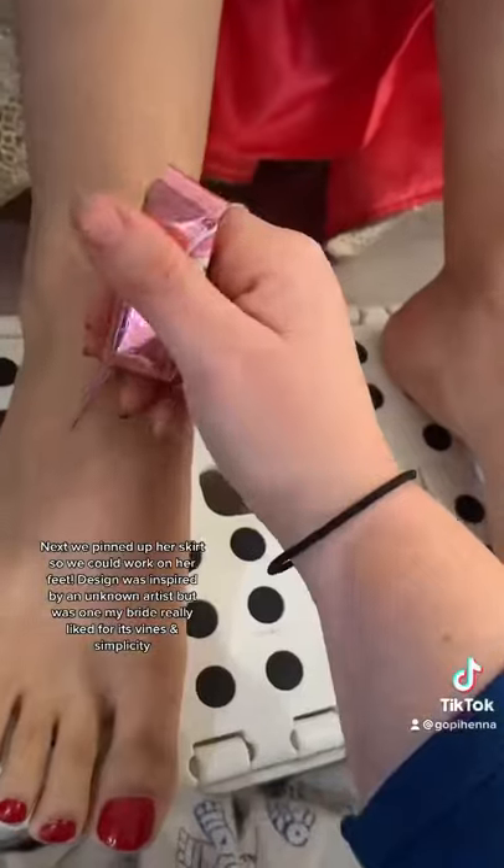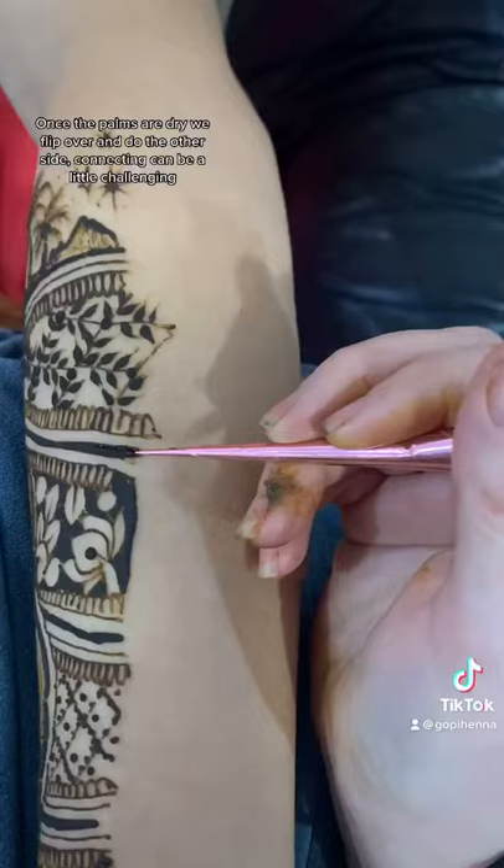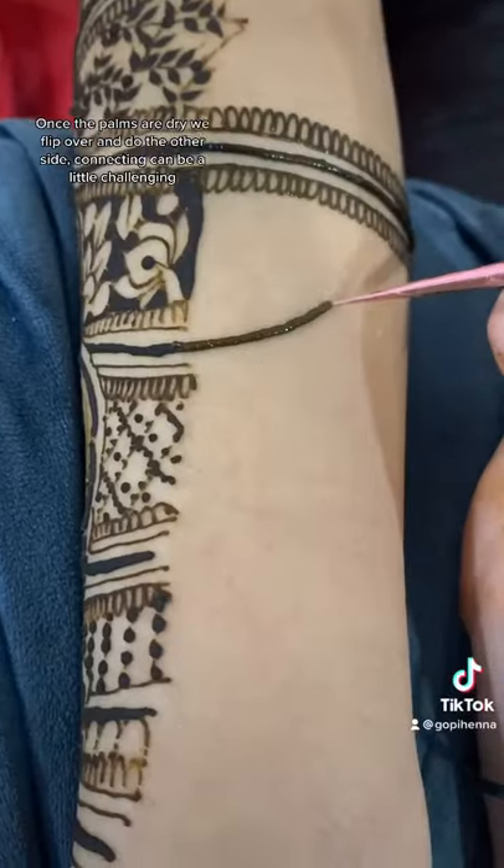Next we're going to pin up her dress so that we can start on her feet. These were inspired by a photo that she gave me — simple and sweet.